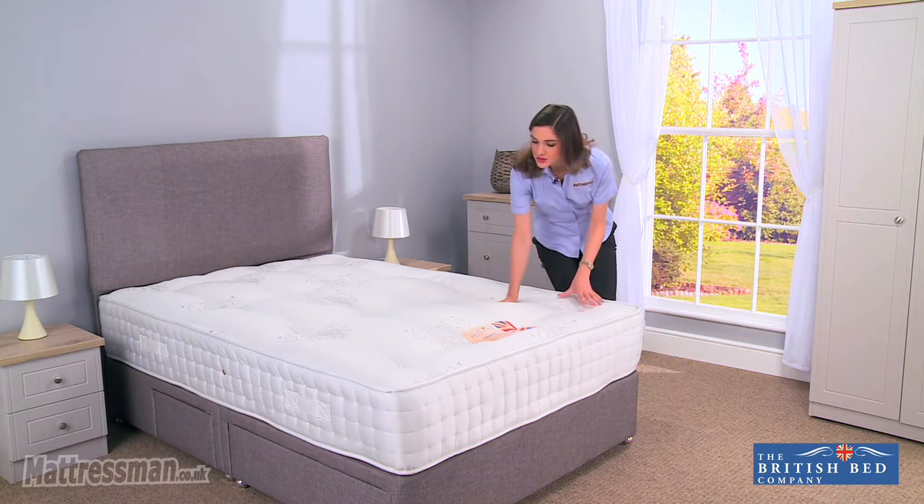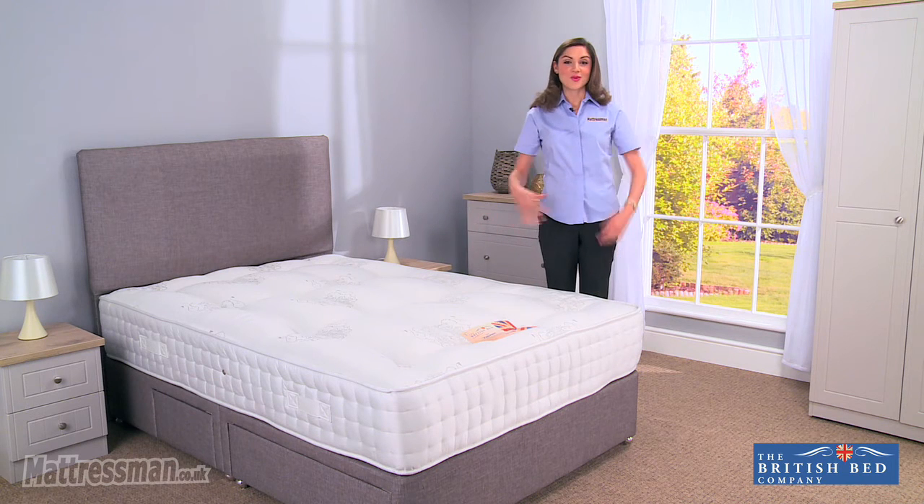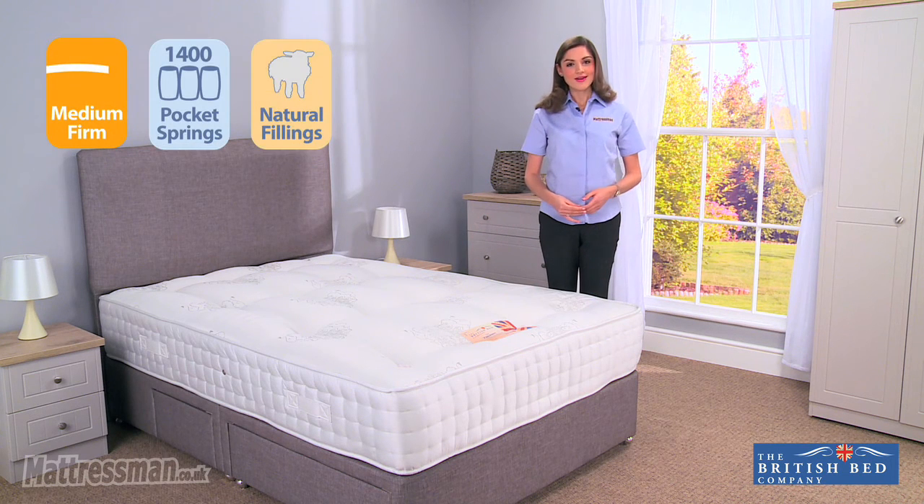Now this is really comfortable and soft to touch, giving you a great night's sleep indeed, and it comes with a five-year warranty. I hope you found the review helpful — thank you for watching.